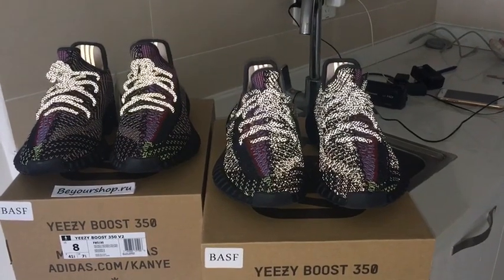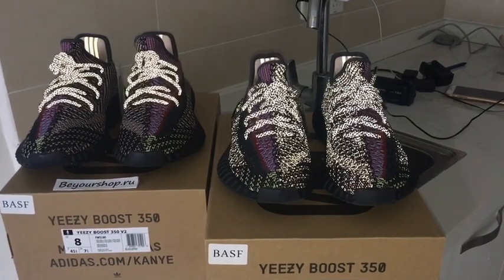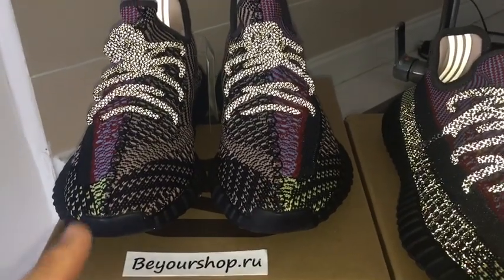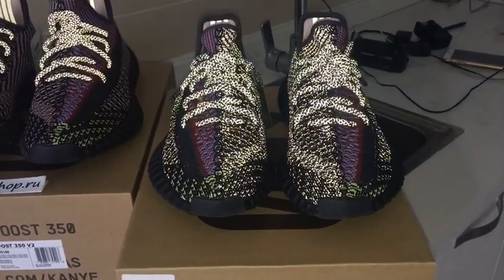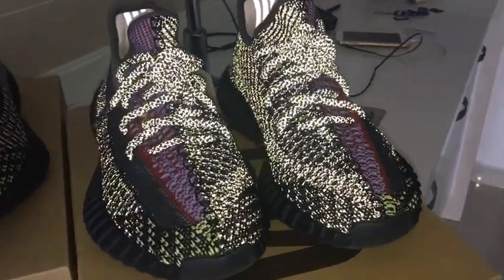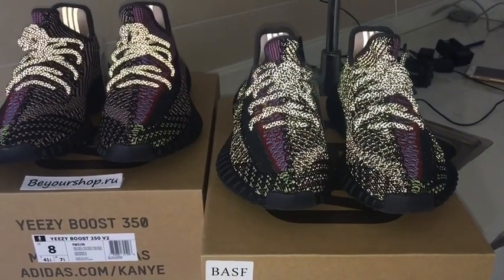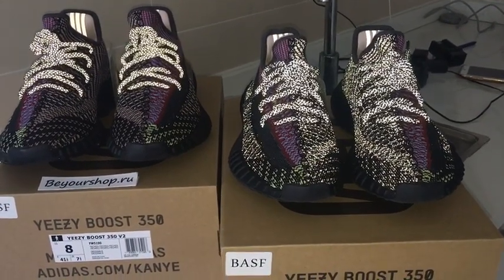Welcome to my channel. Here you can look at two pairs of Yeezy 350 V2 side by side. One pair has only the shoe sole that can glow — it is not reflective on the upper. The other pair is reflective across most of the whole upper. Under normal light both pairs look almost the same, and only under flashlight can you see the difference very clearly.